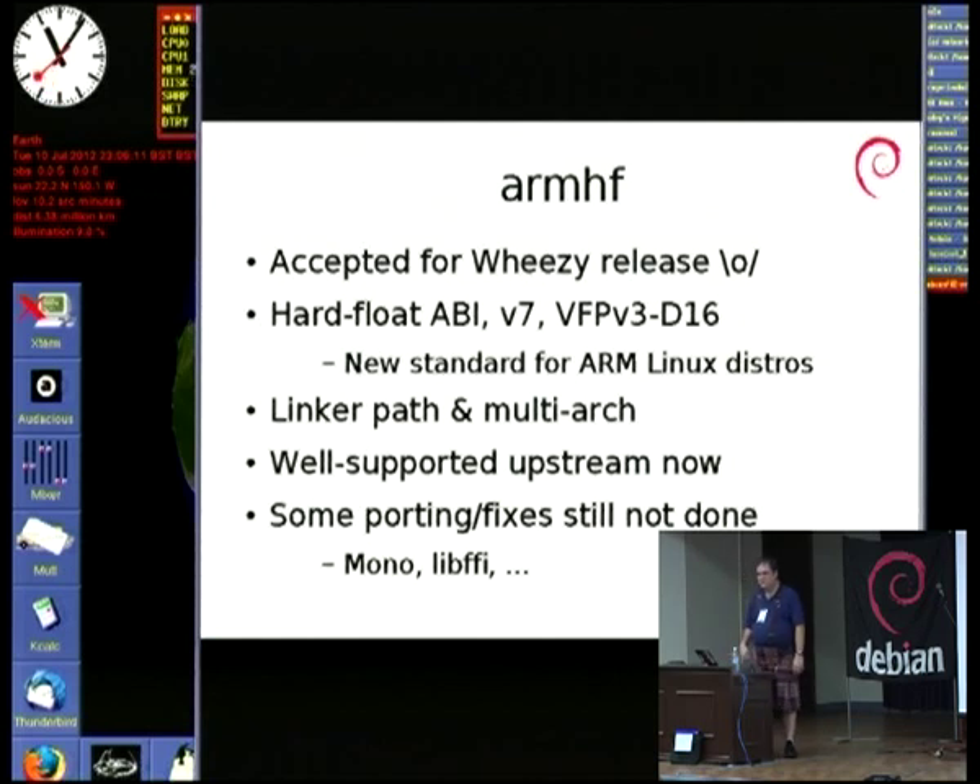ARMHF has a colorful history with floating point. Back in the day, the very first ARM port in Debian, just called 'arm', required hardware floating point. The problem was that approximately no ARM hardware ever had floating point, so at the moment you did any floating point work, the system would trap on an illegal instruction, unwind in the kernel, emulate the instruction, fix everything up, and return to userland. So instead of a floating point operation taking two, three, or four cycles, it could take thousands. It worked, it was crap, we moved on.